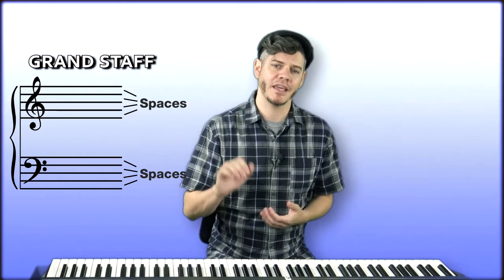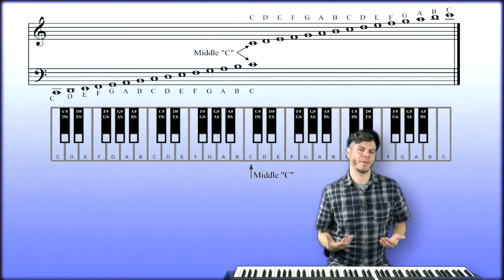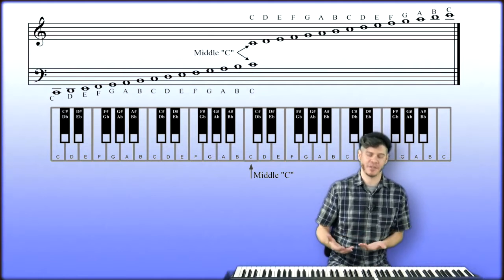Now, if we look at the grand staff, we see there are five lines and four spaces, each representing a note name. Notes that sit on the lower lines are lower in pitch, and notes that sit higher are higher in pitch. Each line and space has a different white key on the keyboard. Since we only have the letters A through G, the pattern of the note names repeats throughout the keyboard.